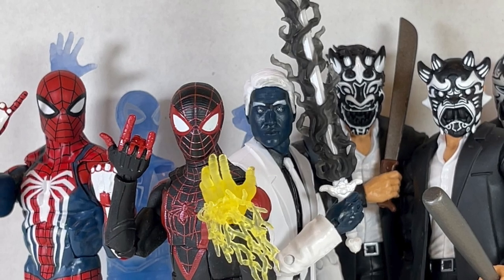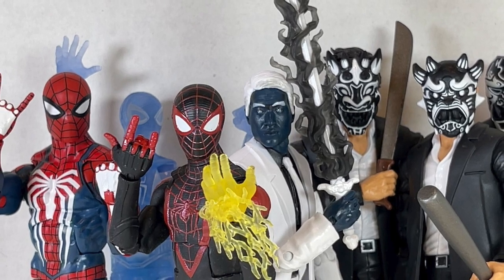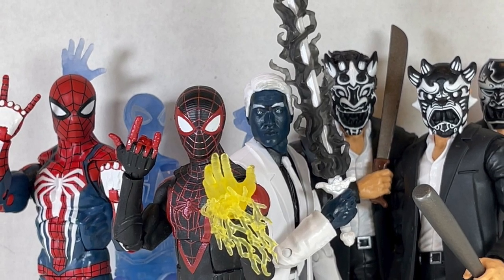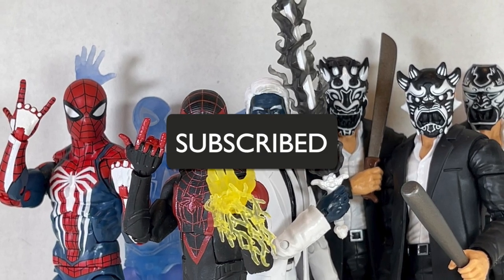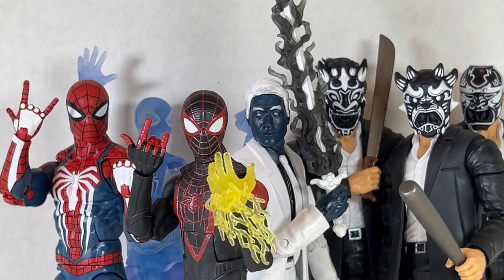Hello everyone and welcome back to Jesse Heck Creative. Today we're going over some Spider-Man PS4 figures from Marvel Legends. Before we begin make sure to hit that like button and smash that subscribe button. Now let's get to it.